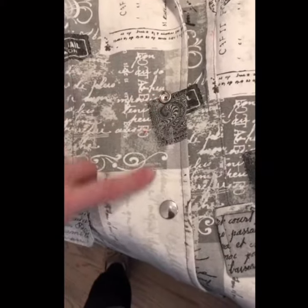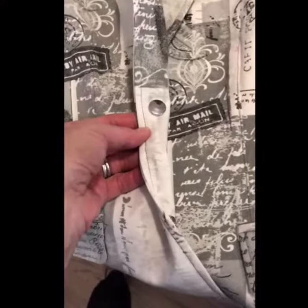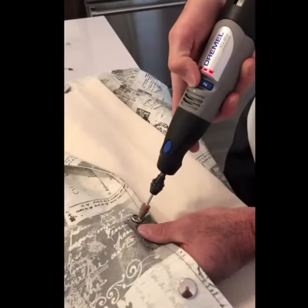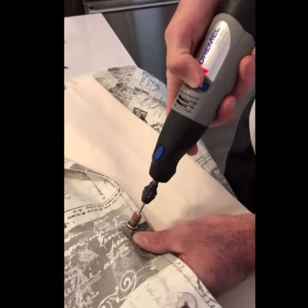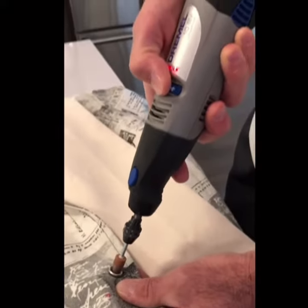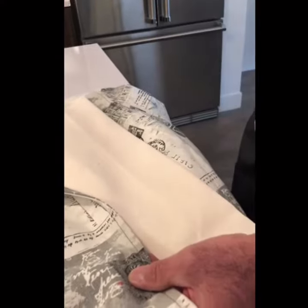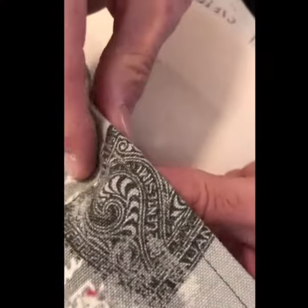This snap is put on the wrong side. This snap is the right side. Now we're going to have to remove this. Perfect.